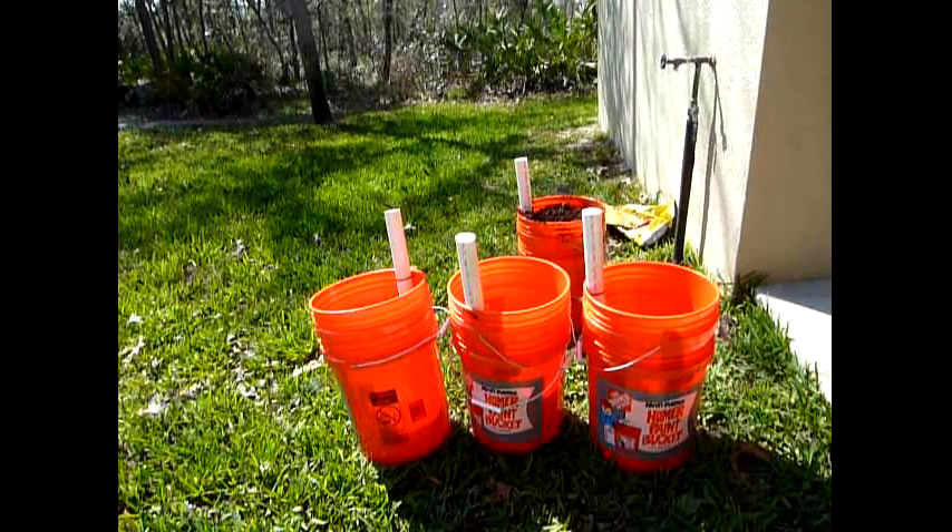All right everybody, hopefully the wind isn't too much. What I'm going to do today - I made these container buckets. I'm not sure if I showed them to you or not. I'm going to give you a little close-up in just a minute. But what we're going to be doing is actually planting this time.